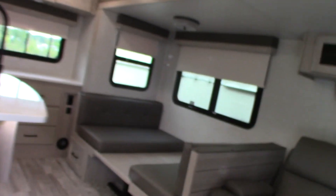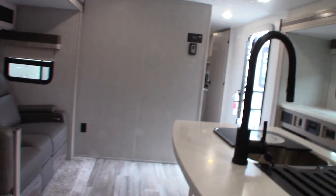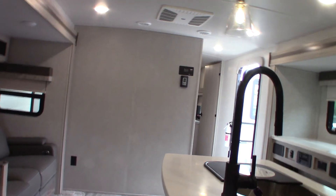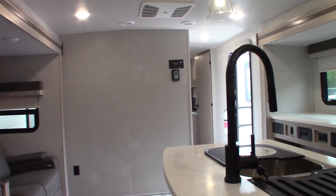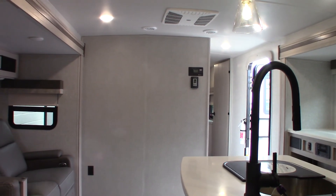Thank you for buying your trailer here from National RV Detroit. Remember what I told you about inspecting the roof every 90 days — that's very important. And of course, you have to winterize before it freezes. If you have any issues or questions, just let us know and we'll take care of you. Thank you.